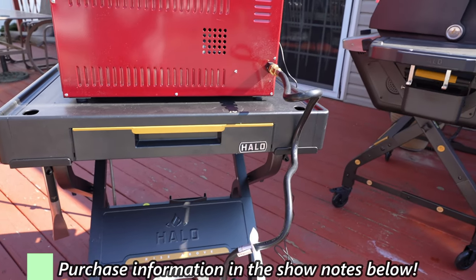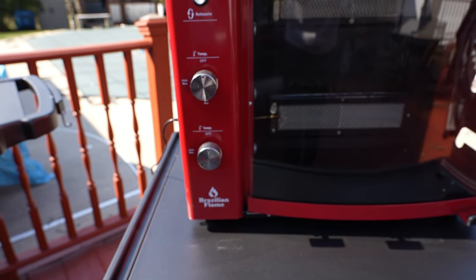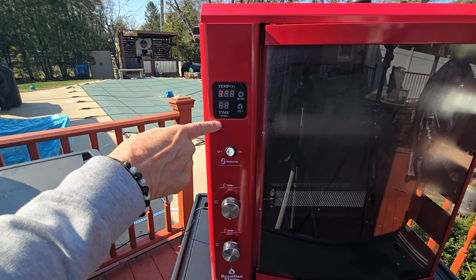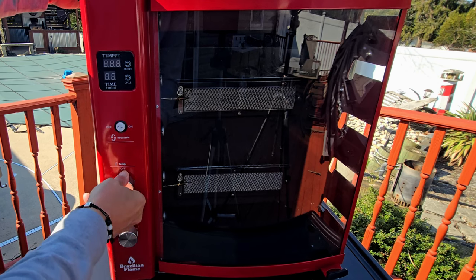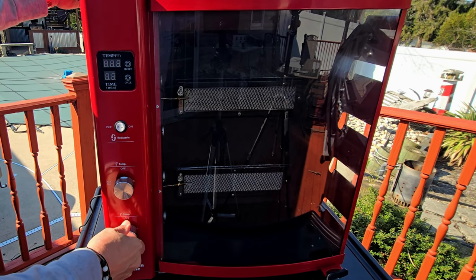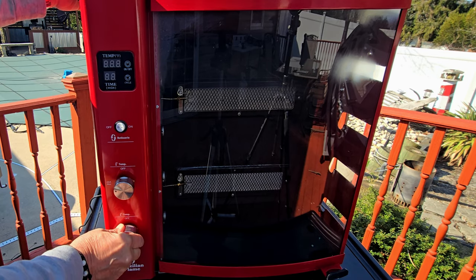Starting your Brazilian flame couldn't be more simple — you'll need propane for your flame and an electric source for rotation. You've got a timer, a temp reader up top, a button for rotation, and two knobs that control one set of flames each with automatic ignition. I like to turn both sides up full, let it preheat up to 300 plus, and then adjust from there — that only takes about four or five minutes. Let's head back down to the shack, grab our birds, and load them up on the pit.